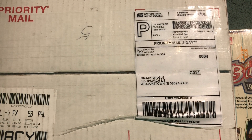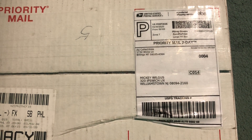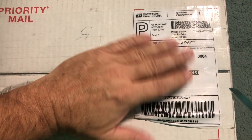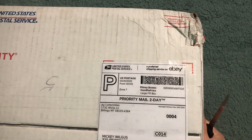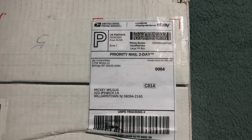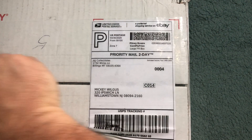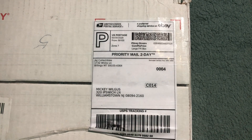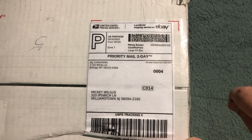Hey everybody, how's it going? Boom Slang here, welcome to my channel. Got mail today, going to open this up. As you can see it's from J and J Collectibles, it's an eBay purchase. The box did get a little boogered up — hopefully things will be okay inside. Not the seller's fault though — they can't control the shipping guys. All they can do is package it and send it, so all we can do is try to open this up.